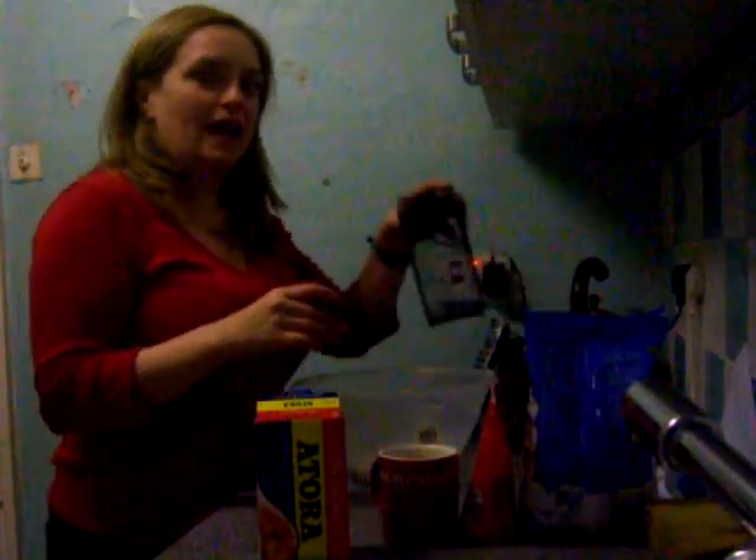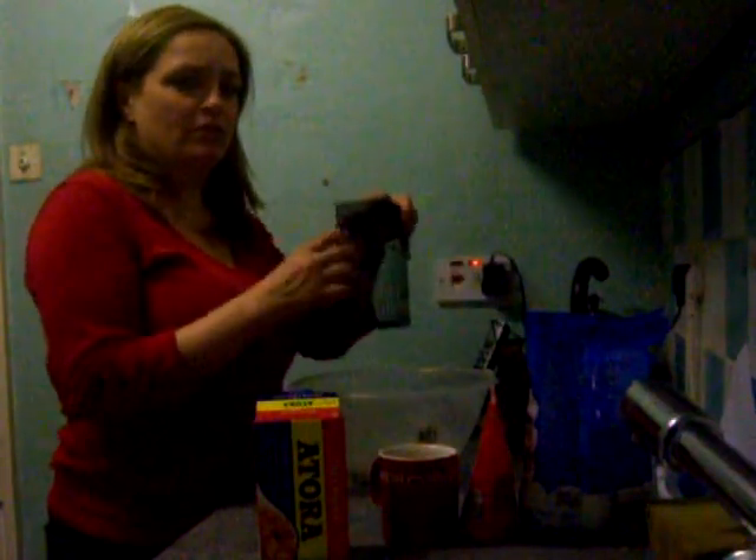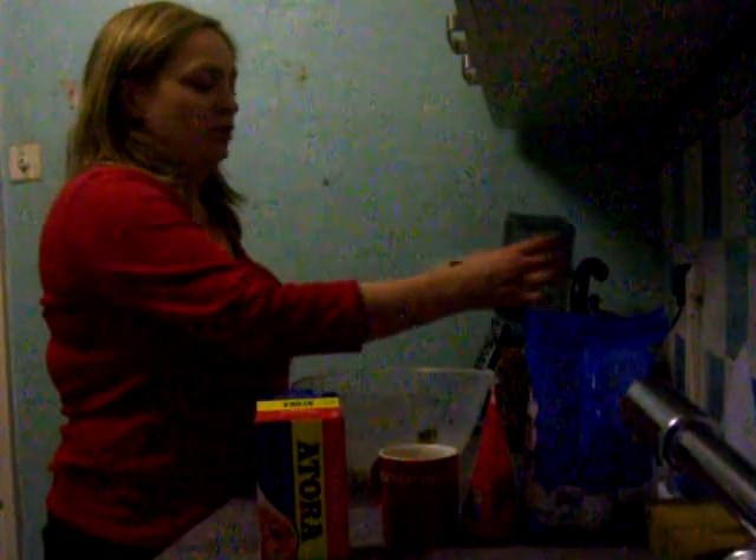Now after you've finished with it and the birds have eaten it all, make sure you clean out your bird feeder and give it a scrub with soap and water because the birds can have diseases. So make sure you give it a good scrub with soap and water and it'll be fine.